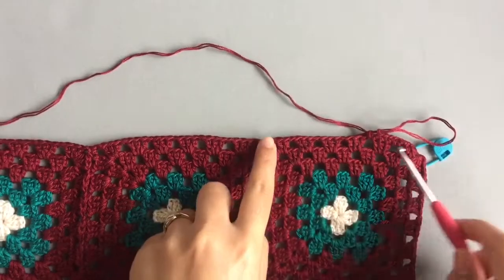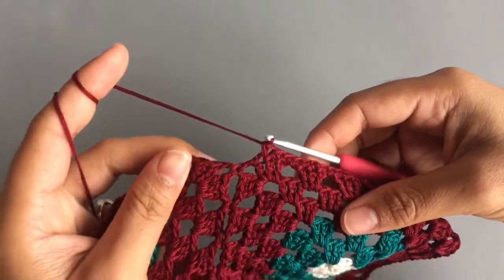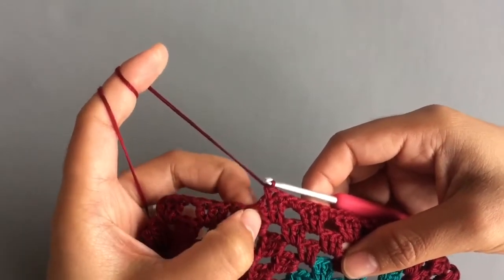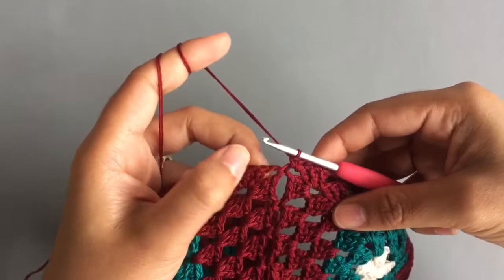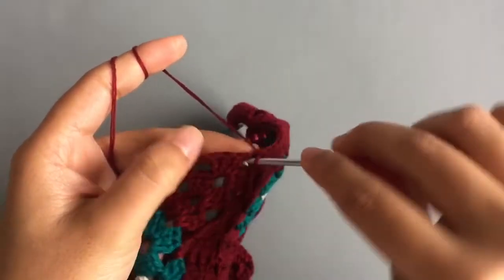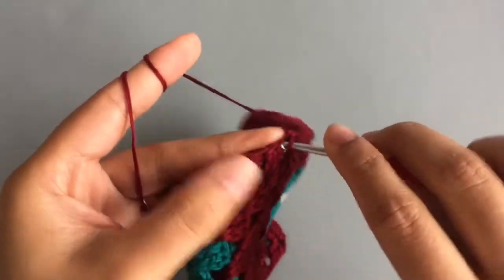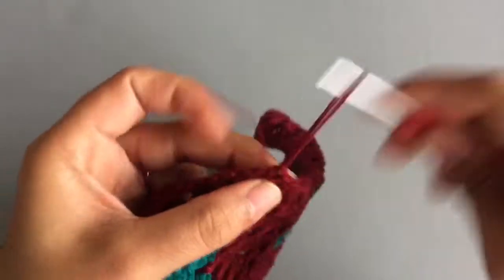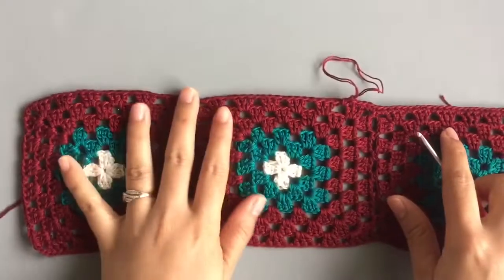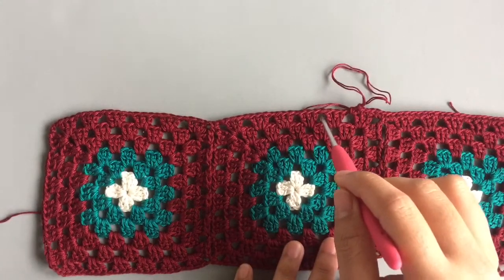When you come to the corner space, make two single crochet into that corner space — one and two. Then at the next corner space make two single crochet in there, and then single crochet into the next three stitches and one single crochet into the chain space. Just repeat the same pattern: three single crochet on top of the double crochet stitches and one single crochet into the chain space.